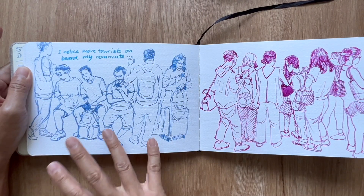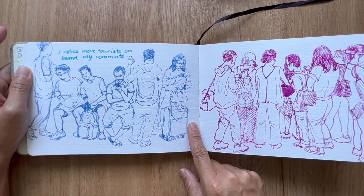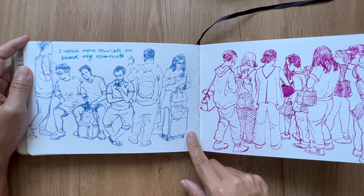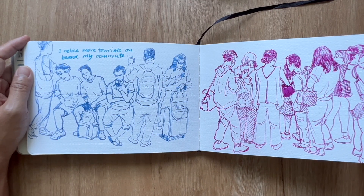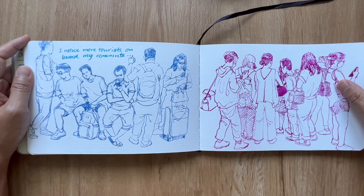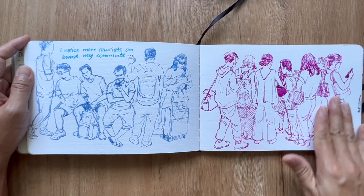I've noticed more tourists on board my commutes lately. So glad that the world is beginning to open up again ever since the pandemic, and we're seeing all sorts of people coming to visit our small island state. This is another train ride during peak hour.